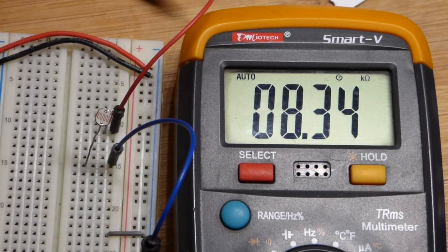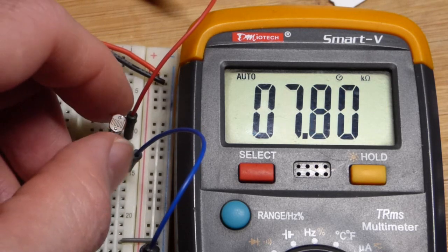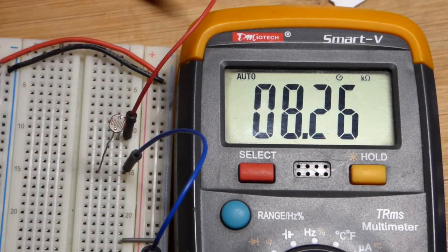Whenever you see a light-dependent resistor right there, that's what it's doing — the light is changing its resistance. And let's take a closer look at that.